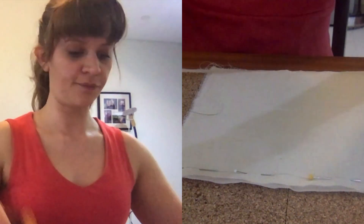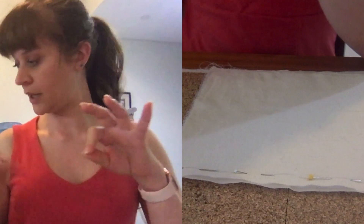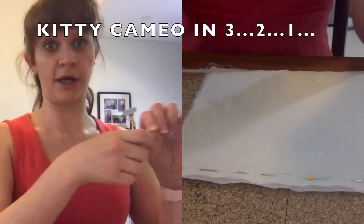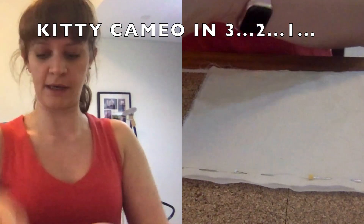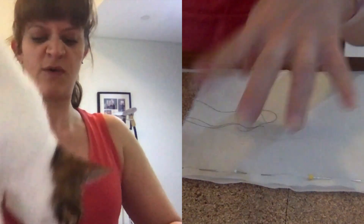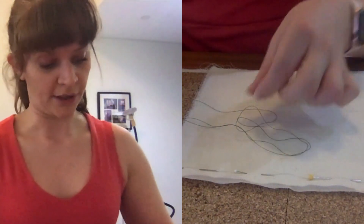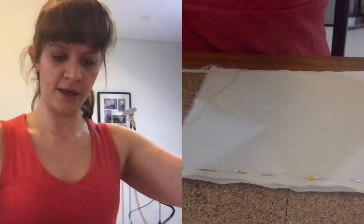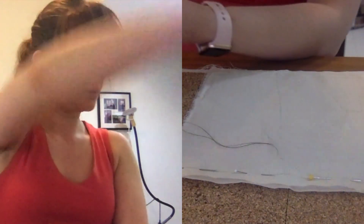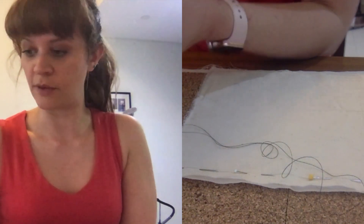For the thread, we're going to double up the thread. You're going to want to pull off a length of thread that's double the length you want to sew with. So I'm going to pull off a length of thread, double it up similar to our embroidery, and snip it off.